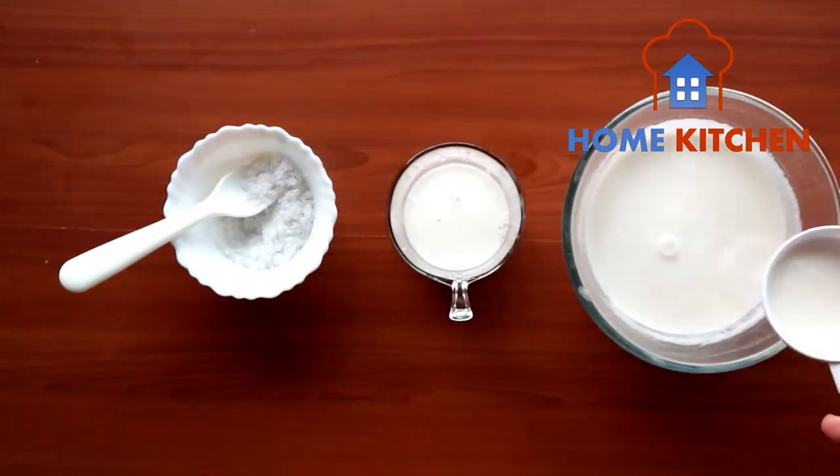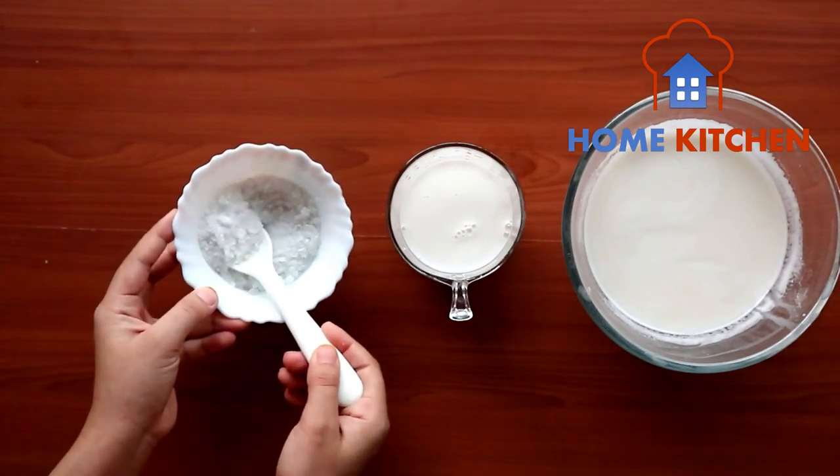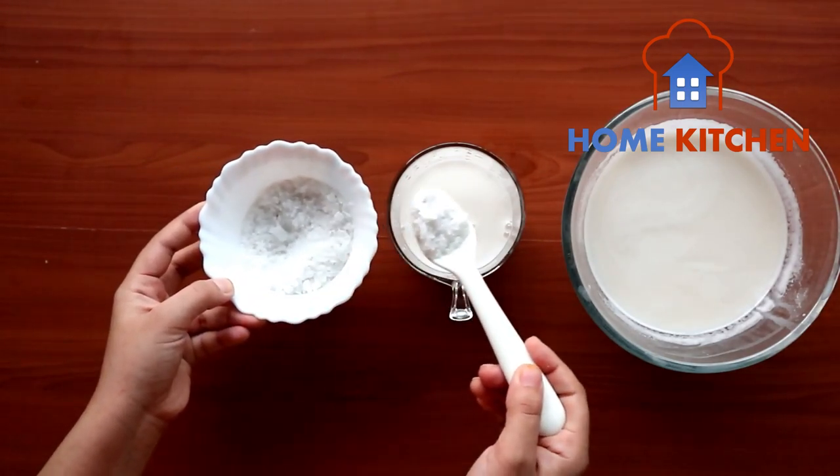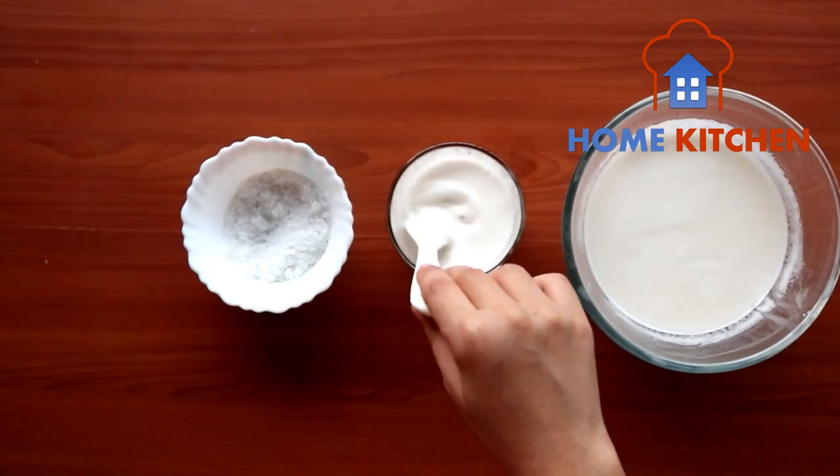After straining the wheat milk, add rock sugar to it. Wheat milk also prevents obesity. A cup of wheat milk on a daily basis is enough for daily usage.